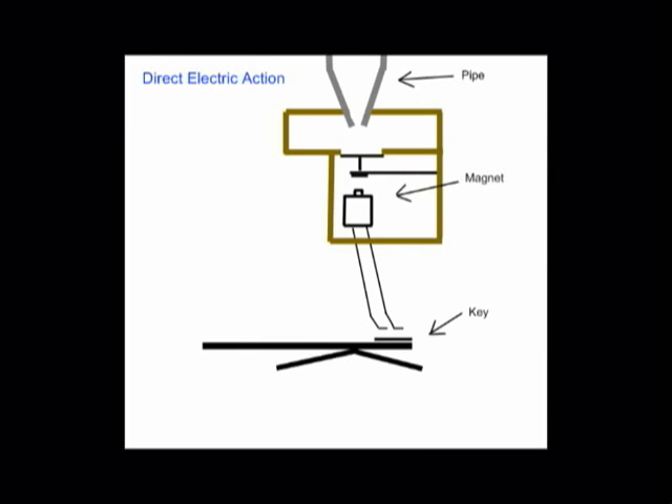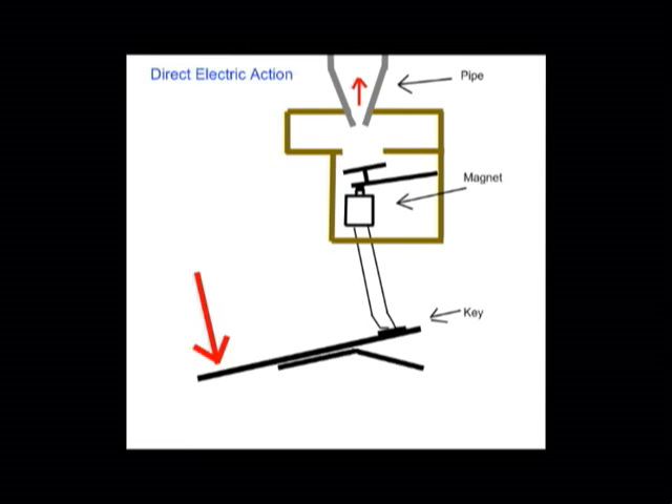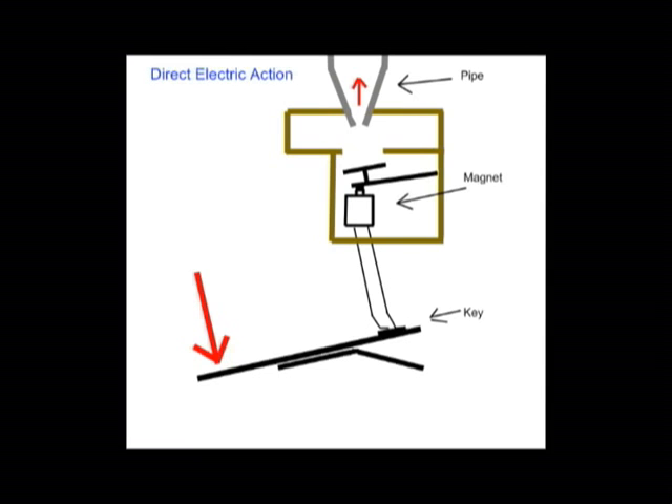The second technique uses direct electric action, in which pressing the key energizes an electromagnet, which causes the pipe to open and allow air flow. The third technique uses pneumatic action, where pressing a key opens the air column, allowing the air pressure to open the pipe. There is also a fourth technique which combines electric and pneumatic action. With these modern techniques, it is possible to have a detached console without the use of an intricate lever system.